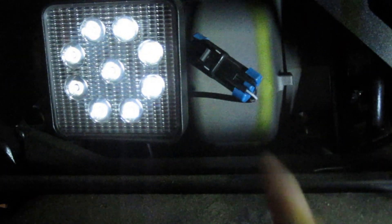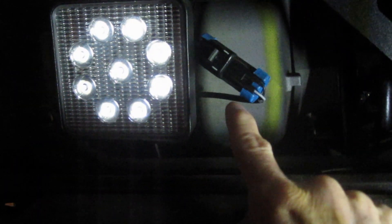The problem lies in this plug right here. What we're going to do is disconnect it and shut the light off. This is one telltale sign — when I shut the vehicle off, even though it's not in reverse anymore, these lights stay on. That was kind of a flag that got thrown up; I wasn't quite sure why it was doing that, but now I know.